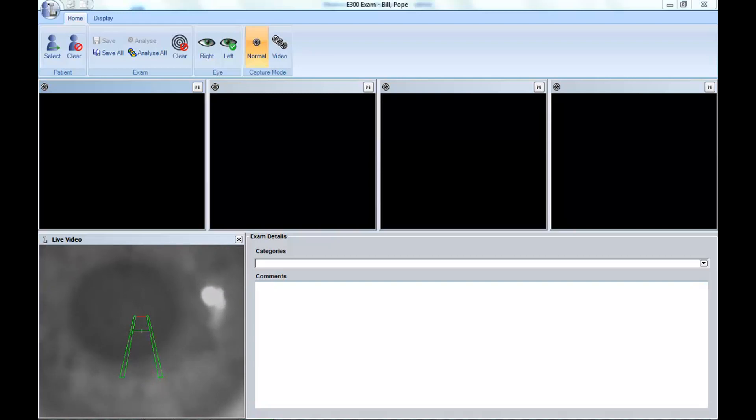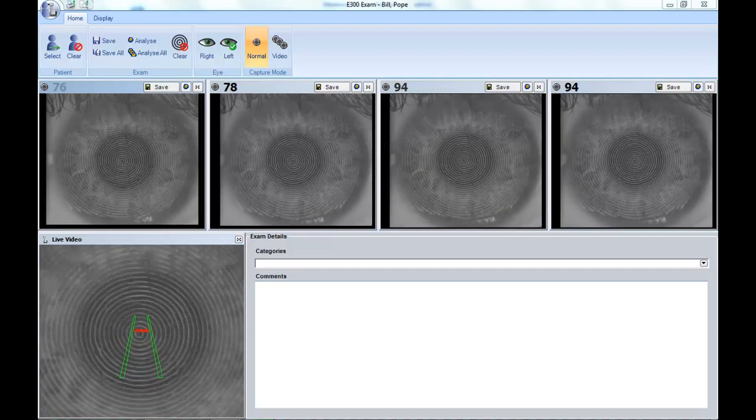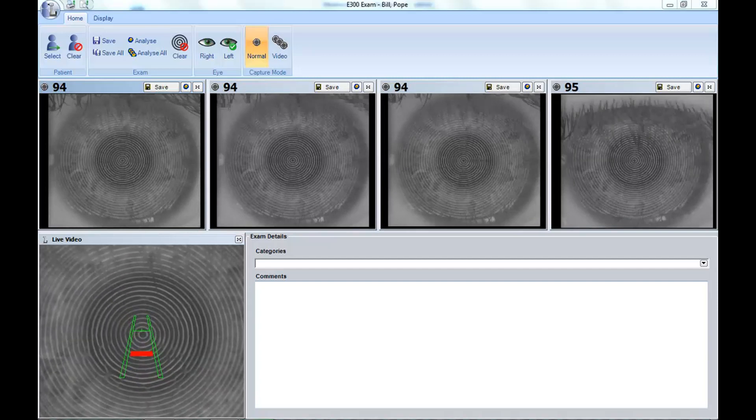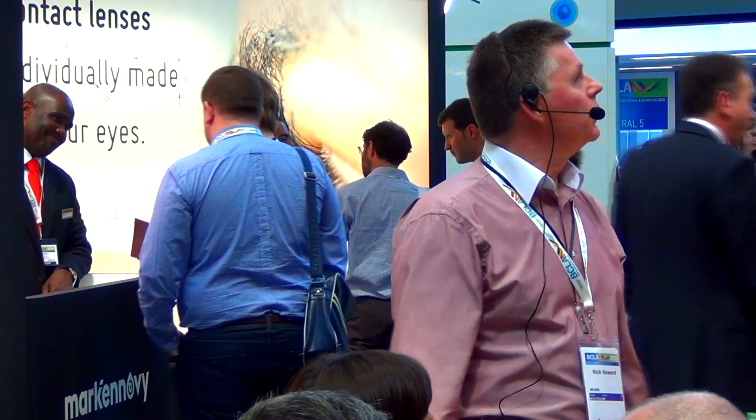Topography is just like landing an aeroplane. We've got a green cross line and a red target line, and as soon as the two are aligned together, you'll see the topography starts taking images very quickly indeed. Can you see these mires, and can you see how quickly they're breaking up? Because that is the pre-lens tear film, and this very much mimics conventional dry eye, so anybody doing dry eye management, this is a hugely useful tool.